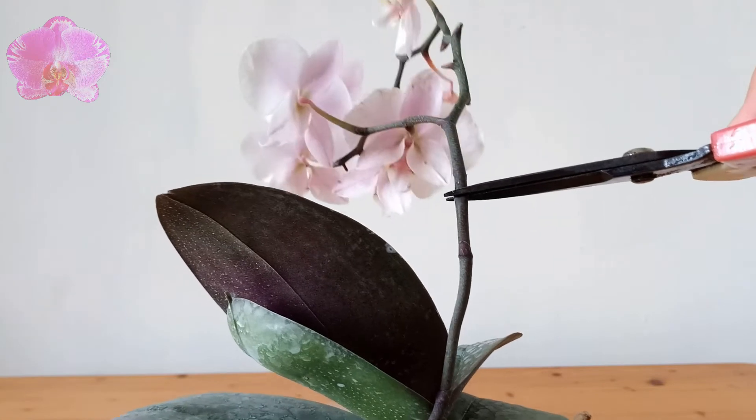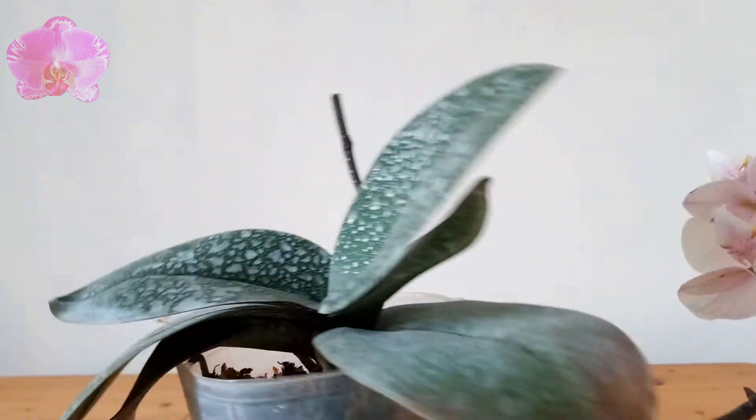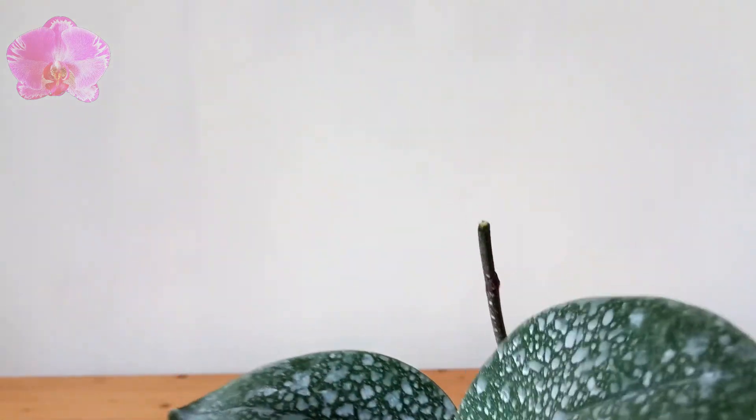Of course, we can also cut the spike off at the base of the spike, but when we do that we also take higher risks of getting infection from the wound.